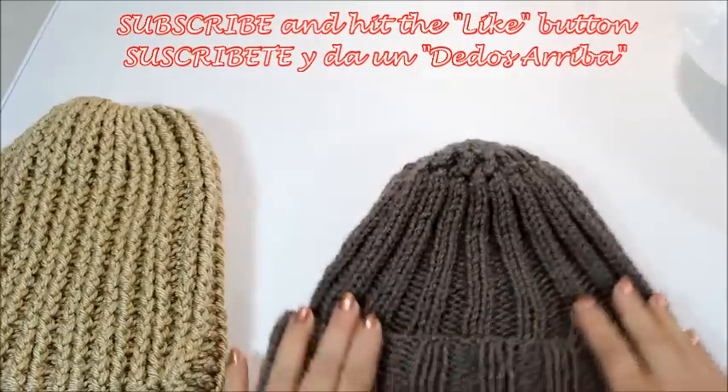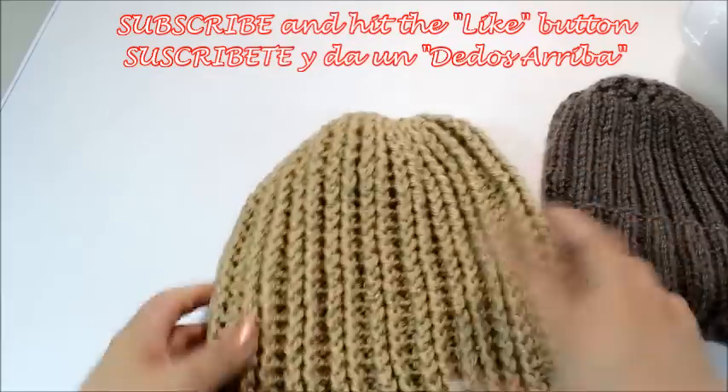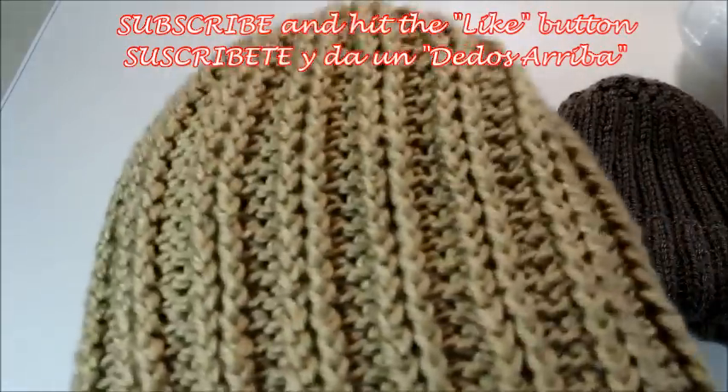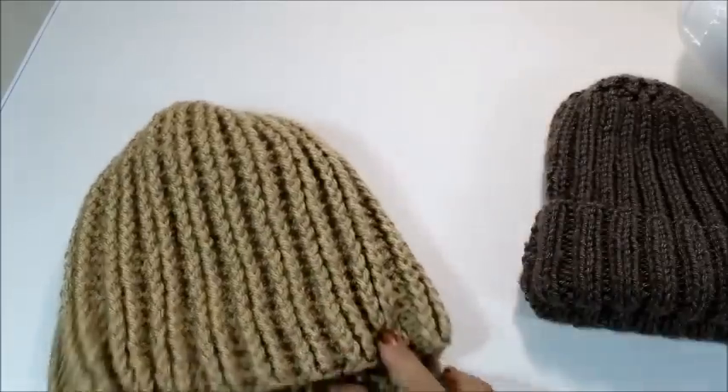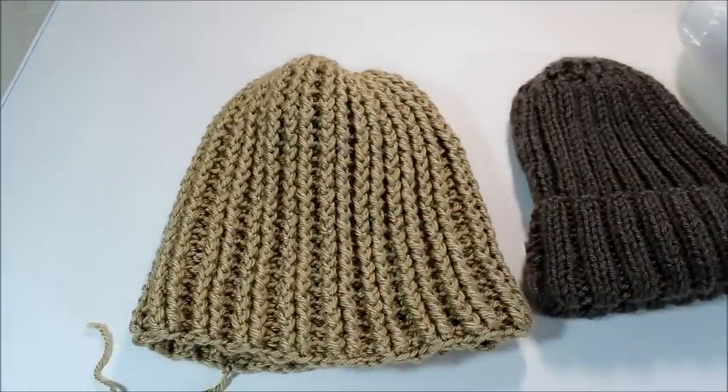So although the crochet one is thicker, it's basically the same idea. When you open it and put it on, you can see the rib stitching. I hope you'll enjoy this tutorial. Please be sure to subscribe, hit the like button, and let's get started!